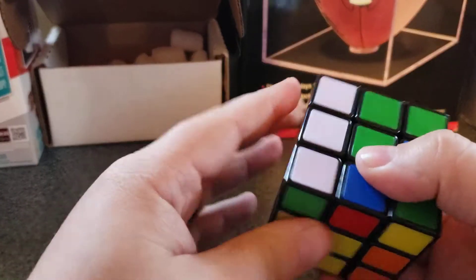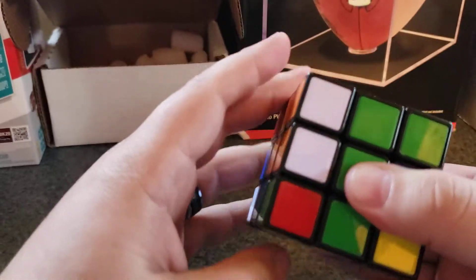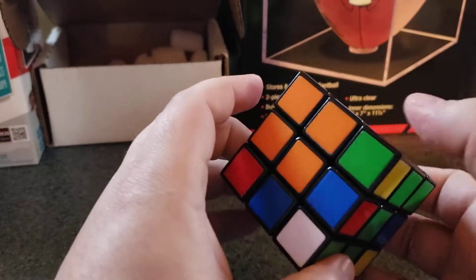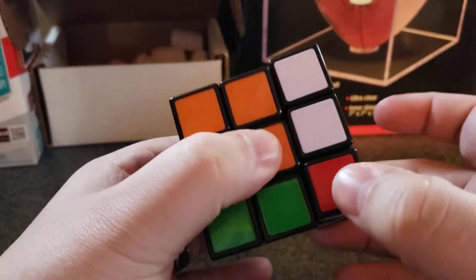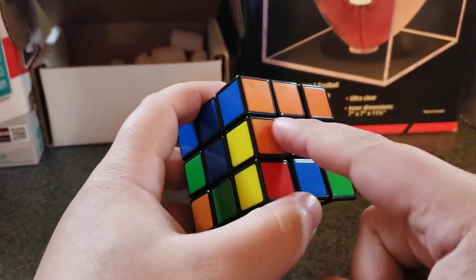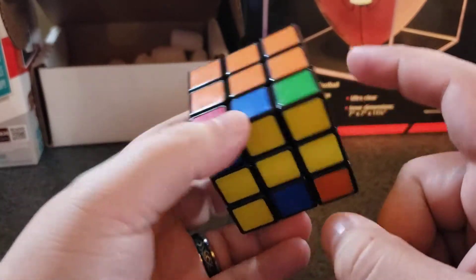You want to bring this side down one, turn it back, bring it down. Now you want to put that white back up there. What this is doing is turning the middle pieces into the correct spots.